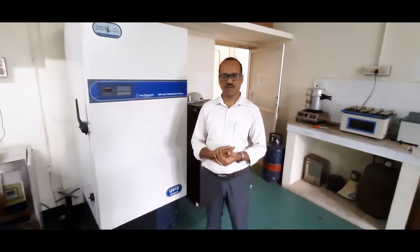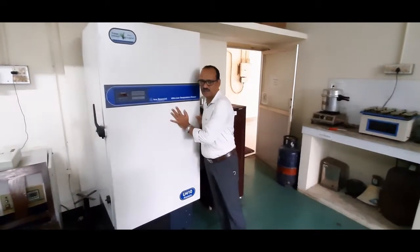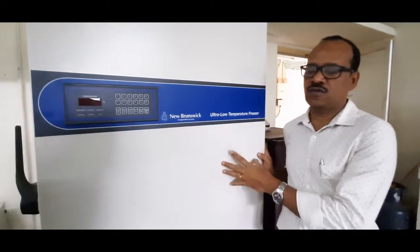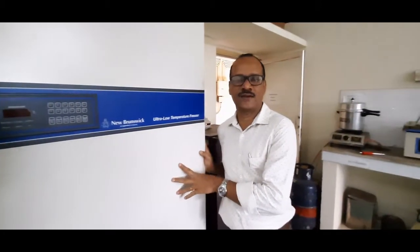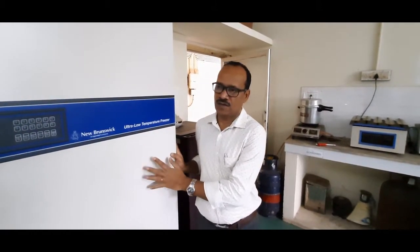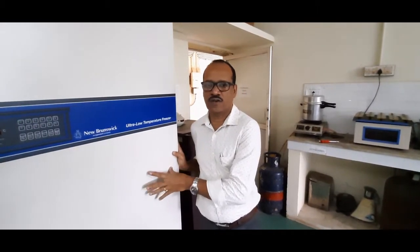In the lab we have different levels of storage. For short-term storage we can use 4°C or below that, and for long-term storage we need a freezer like this — this is a minus 80°C freezer, where you can store samples for years. Nucleic acids, when exposed to the environment, degrade. So it is necessary to store samples in minus 80°C freezers so that we can store them for a longer time.